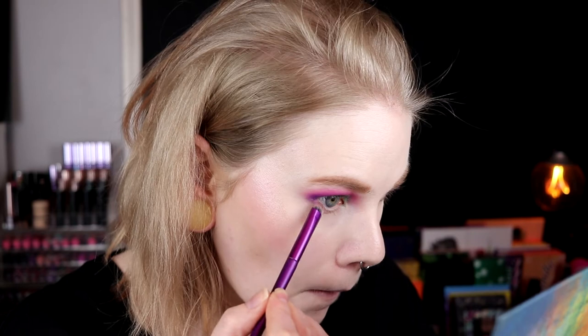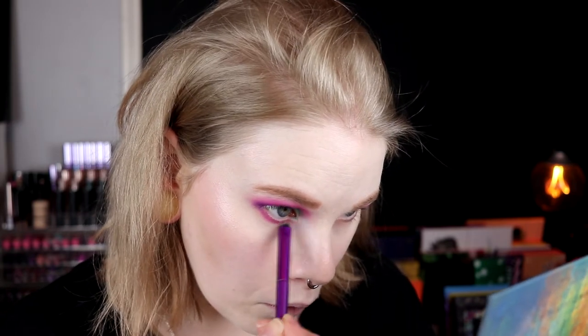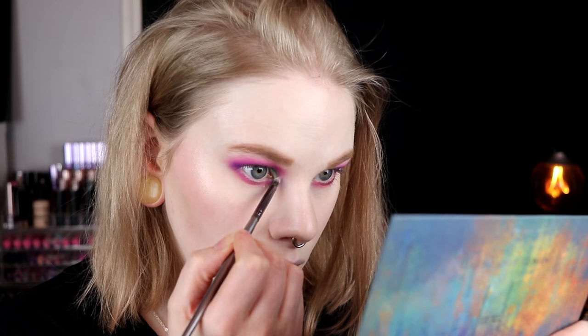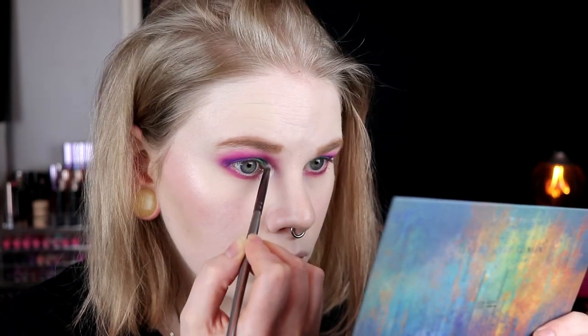This one underneath my eye, and then this one in my inner corner. Then I'm going in with the light shimmer and just popping it in here — I want to take pretty much — and I am spraying this because I don't want any fallout. Oh my lord, this really popped!